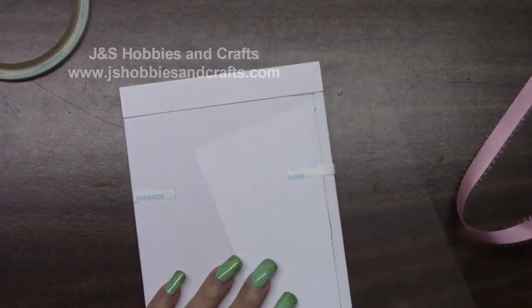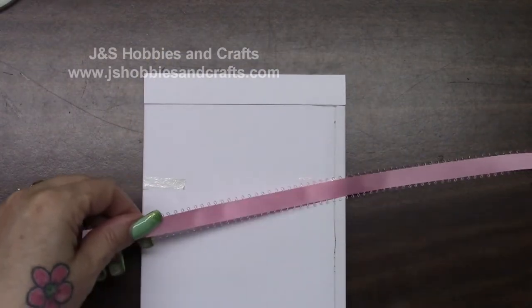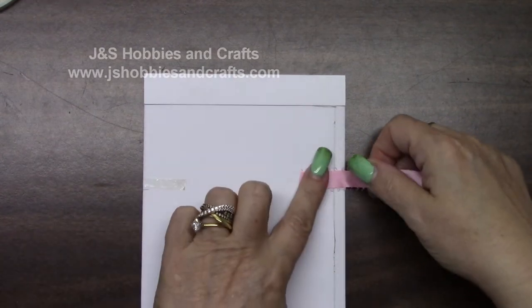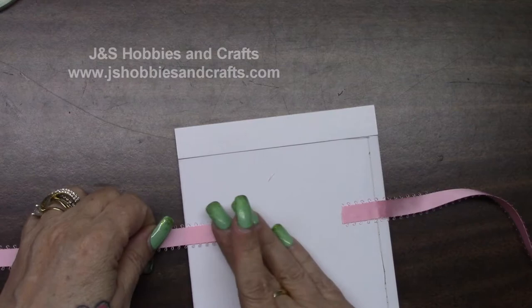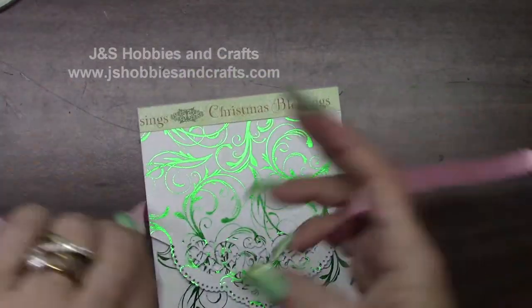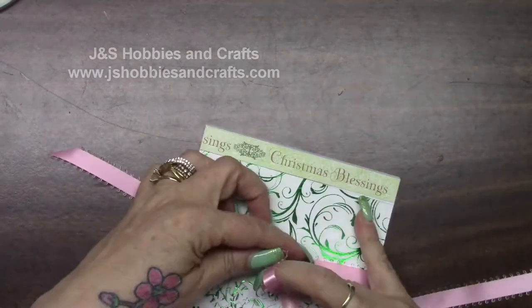I've got my score tape on and the backing off. I'm going to put my ribbon right at the mark on one side. The cool thing about putting it on like this is that if it's off when you go back to the front, it's really easy to pull off. So you just want to take it and tie a little bow.